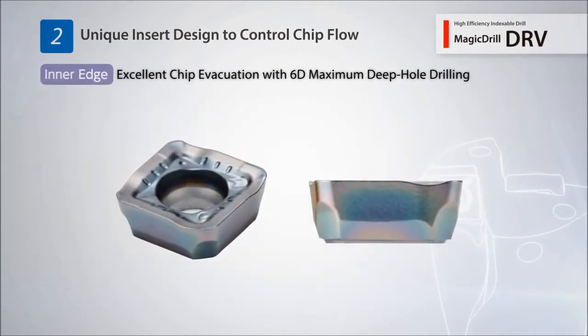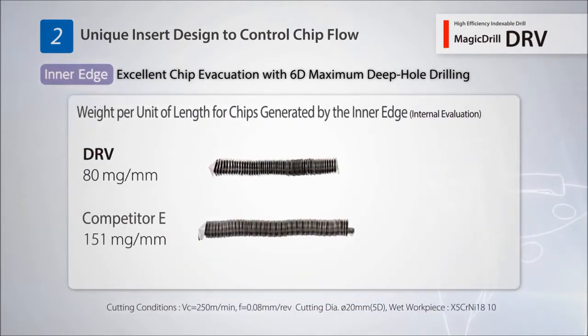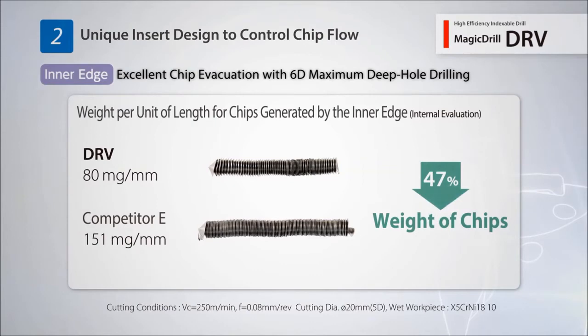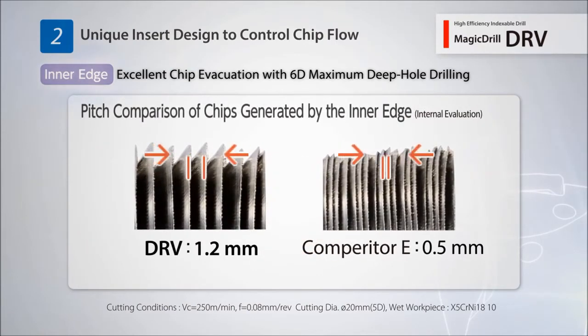The inside insert uses a spoon-shaped cutting edge. The DRV produces chips 47% smaller than that of competitor products, and efficient chip evacuation is achieved with less friction resistance.